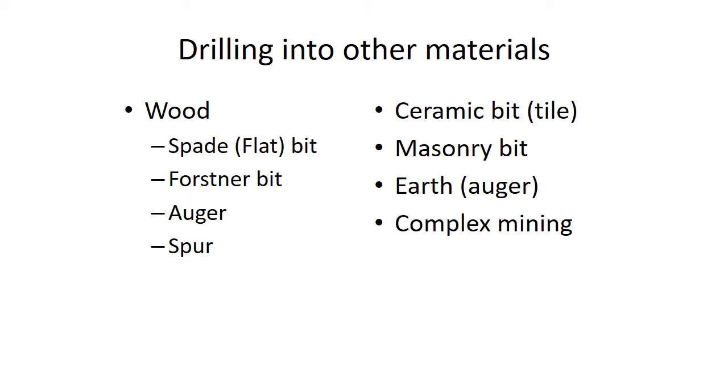There are a lot of different types of drills — readings posted show many types and how they look. Woodworkers use twist drills but also have others to make bigger, flatter holes in wood. There are ceramic bits, masonry bits, and earth drilling bits. Mining drills are complex. There are augers for drilling into dirt to plant a tree, and then ones used to look for oil — it can get complicated.